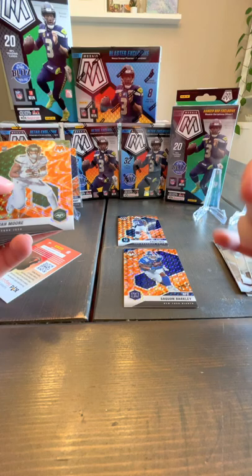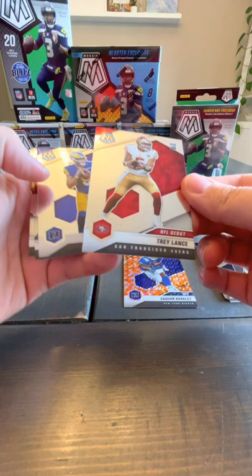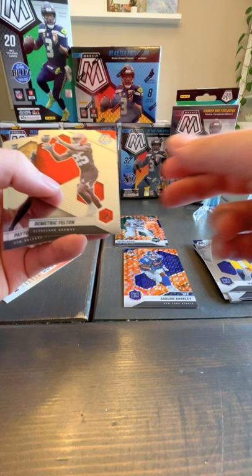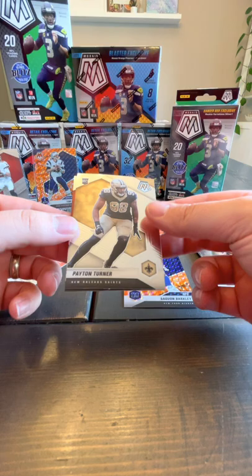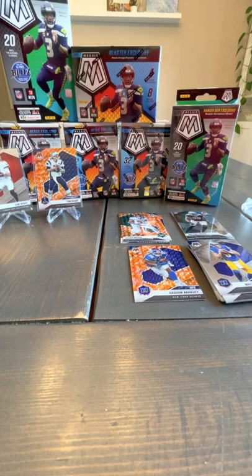Another rookie here — Elijah Moore rookie. We've got Deshaun Watson veteran base. A Trey Lance — rookie, sleeve that one up. Matthew Stafford base. Demetric Felton rookie base. Peyton Turner and Elijah Mitchell. So we've got base rookies, insert rookies, base veterans, and insert veterans.